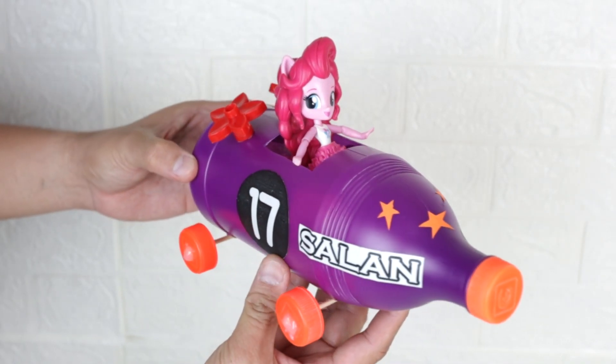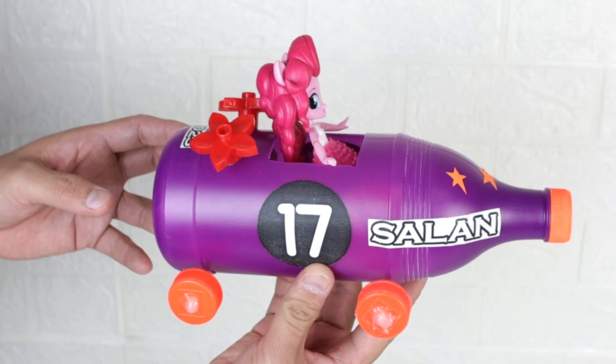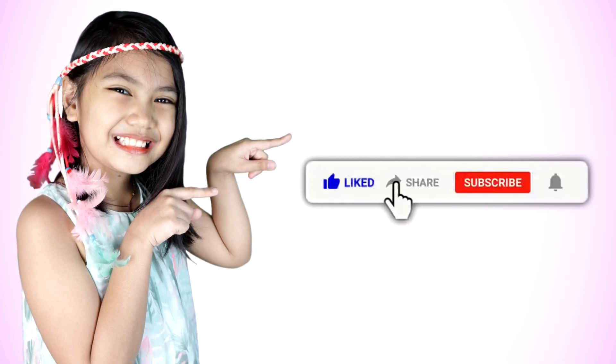I hope you like this video. I hope you learn something as well. Bye bye! Please like and subscribe to my channel. Thank you!